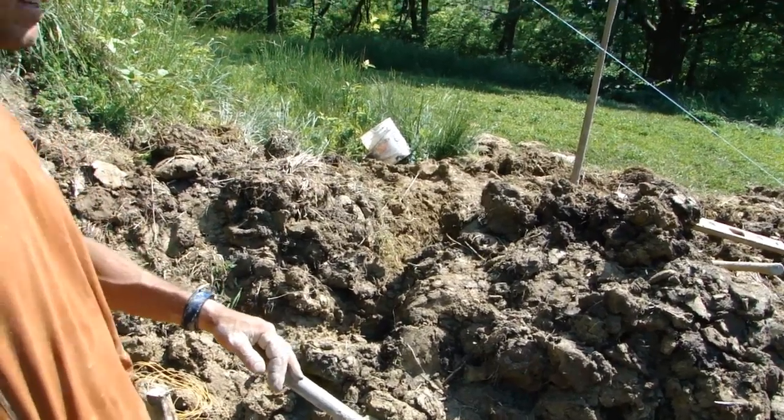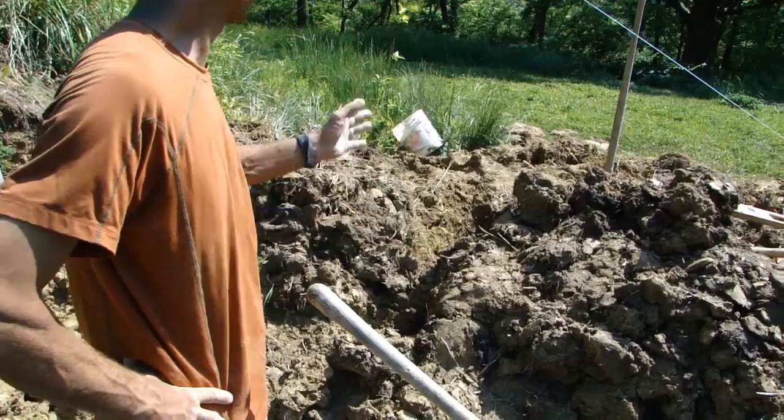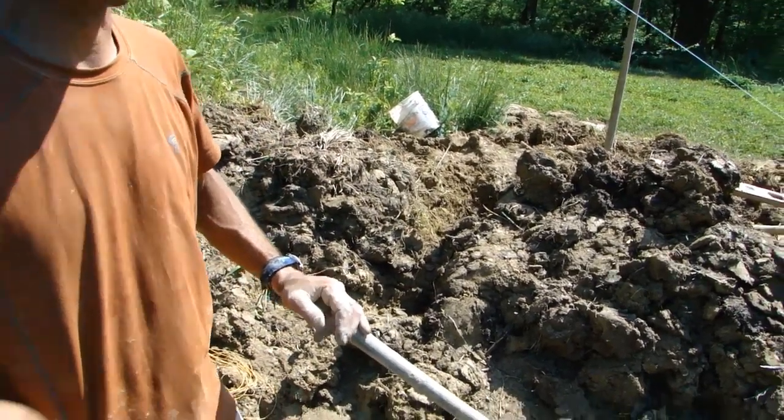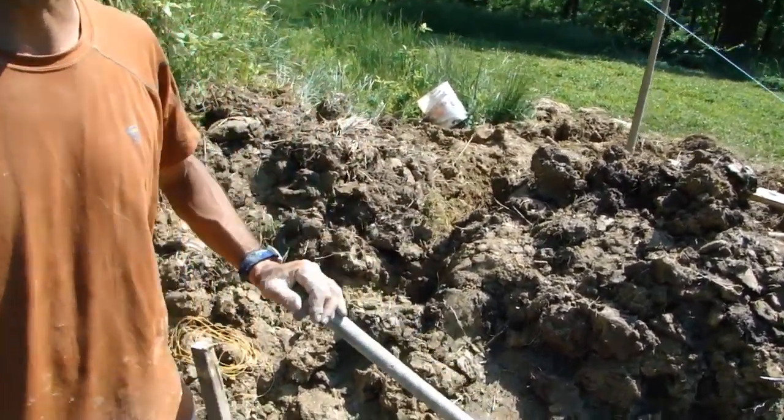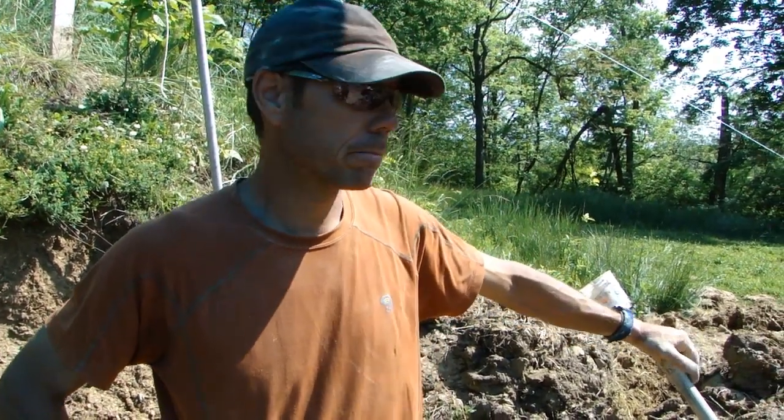Now we're going to terminate it. I'm not exactly sure until we know where our berm is ending out here, but it'll probably go eight or ten feet through the berm, and maybe we'll mound some dirt over it, which grass will grow over. This is a greenhouse, it's not a residence. So if it stayed a little warmer, we want that — we're not trying to achieve a 68 or 70 degree temperature for human habitation. If it goes up to 85 or 88, that's fine. The plants are not going to suffer from that.